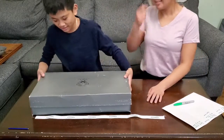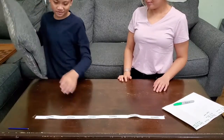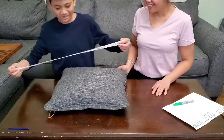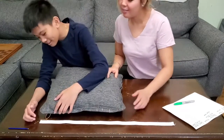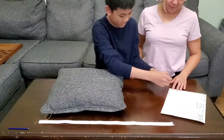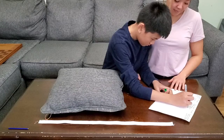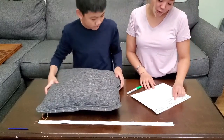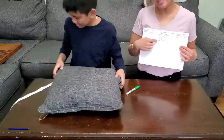Now on to our next item — a pillow. Do you think it'll be longer or shorter? Shorter. I think shorter too. So we're going to place our ribbon down, match it, and it definitely looks shorter. So we're going to record it. So far we have two things in the shorter than my arm column — shoe box and a pillow.